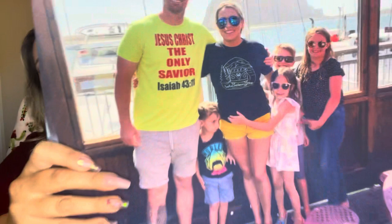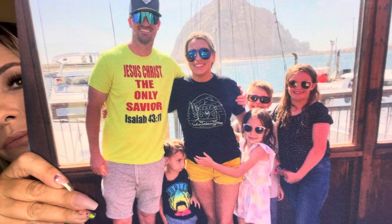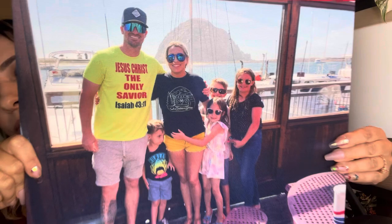Look how beautiful that is — definitely great quality. I'm going to show you a close-up of all the detail. It is so nice. I even love the feel of it.